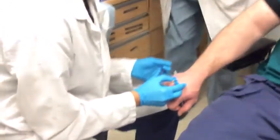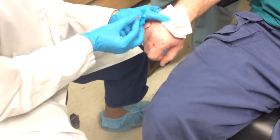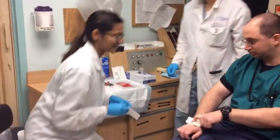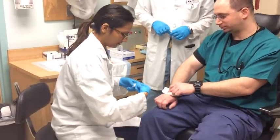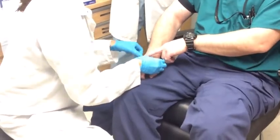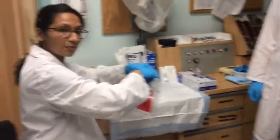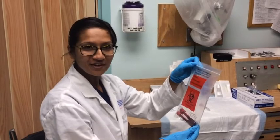Just hold some pressure there, and then we will go ahead and dispose of the sharps. We need some pressure there, and then we will go with a band-aid. So we have our tubes — we're going to put them in our bag here. Make sure to label these appropriately, and we're going to take these up to the lab. We will turn this video back on once we get upstairs.